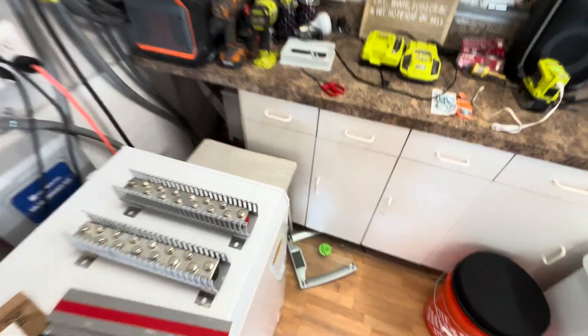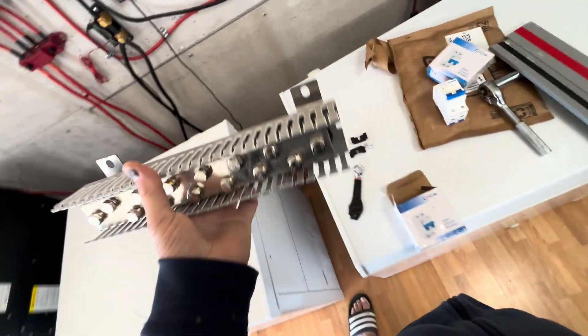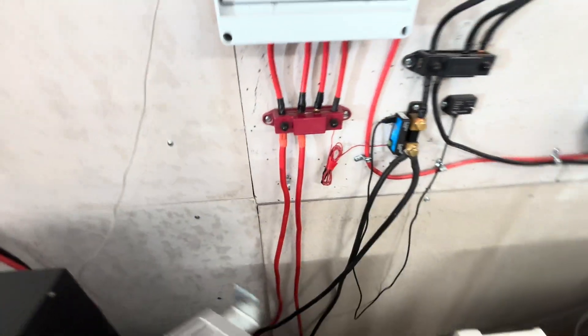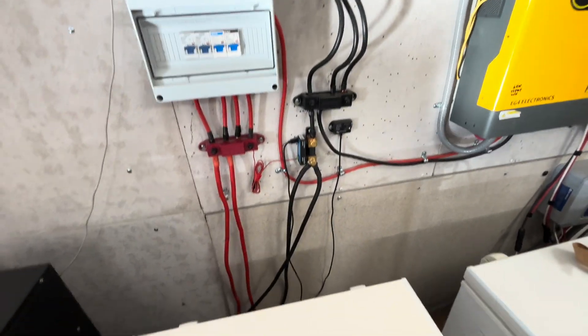We're going to replace this — the black one goes right there and the red one will mount right there, so we'll have them in the same spots. That way we don't have to worry about readjusting any of our wires.